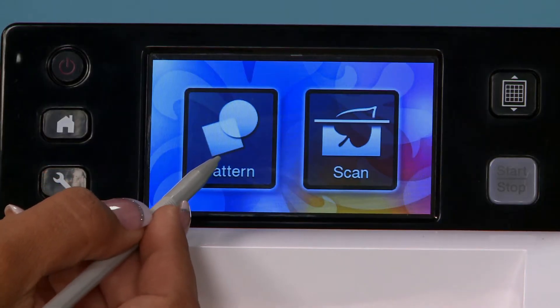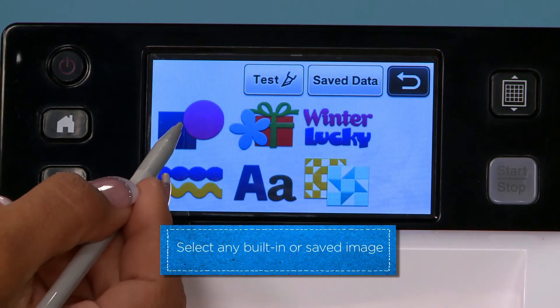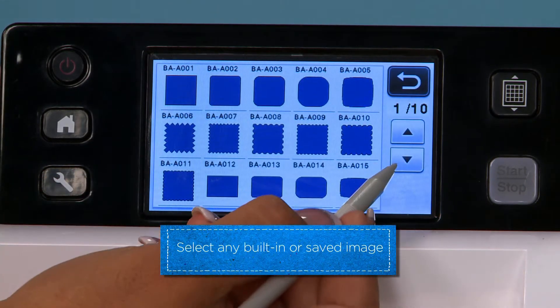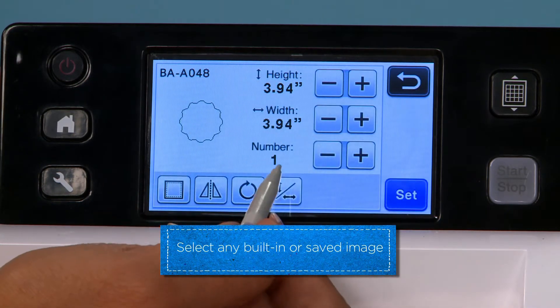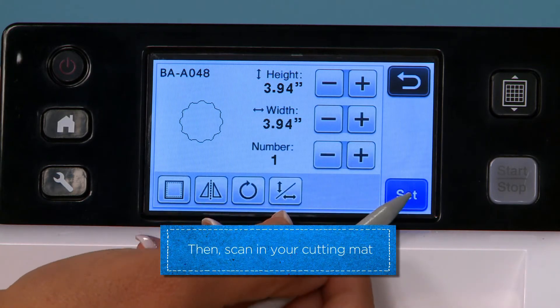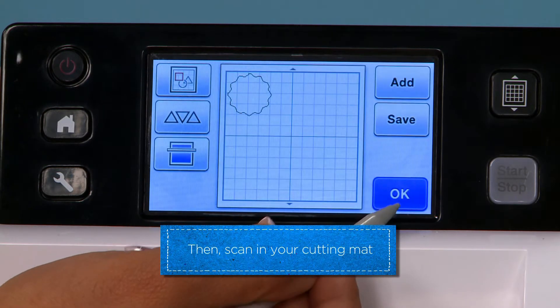I'm going to select a pattern shape. Let's pick this one — that looks really pretty. And I'm going to set it.